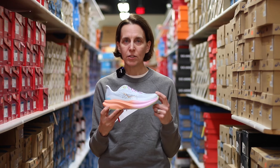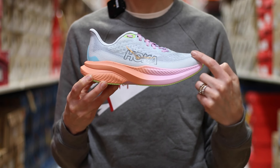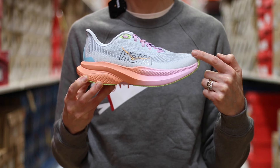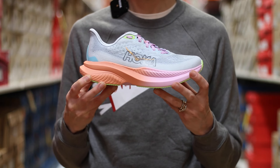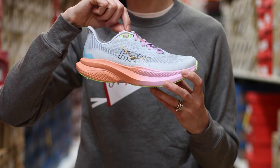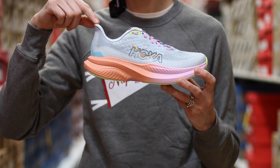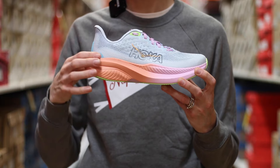Taking a look at the upper, we've got a super light Creole Jacquard mesh. Very breathable, fits nice over the top of the foot. Thin gusseted tongue here, so that will give you a nice locked-in feel over the instep. Lean back heel with a little bit of padding — very comfortable and lightweight as well.